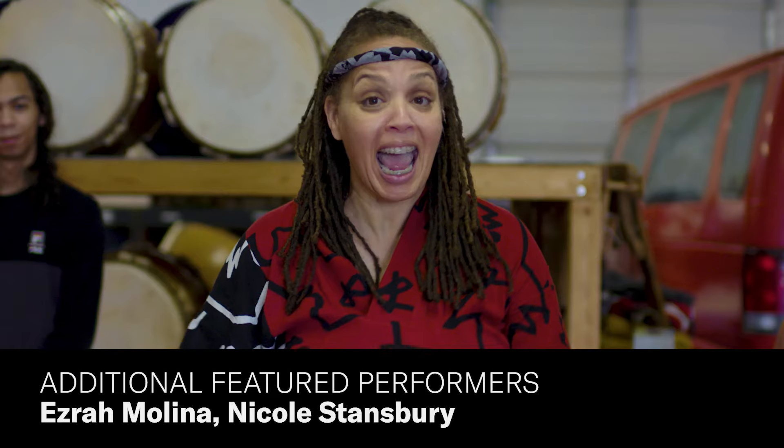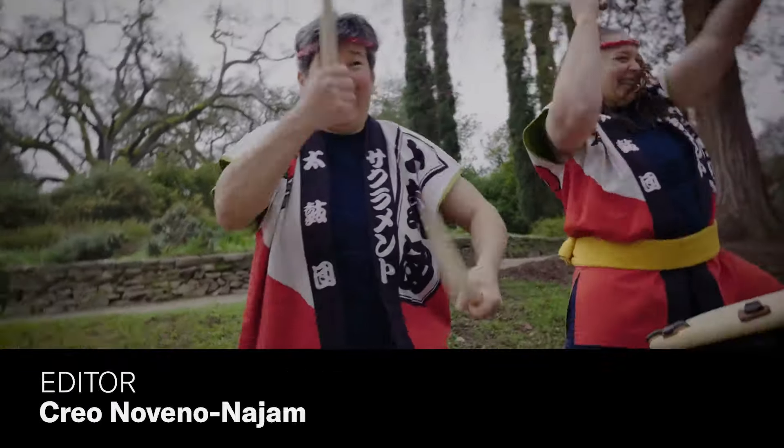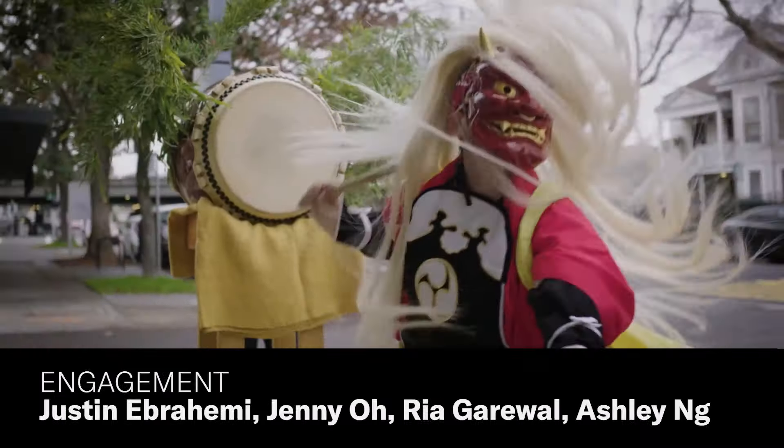Thanks, everyone, for joining. And don't forget to watch the full episode of If Cities Could Dance on Sacramento Taiko.